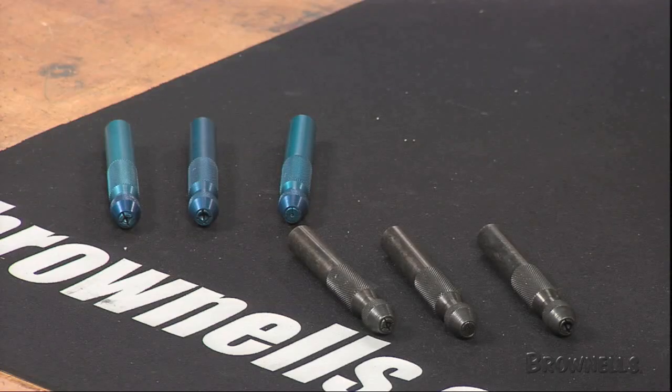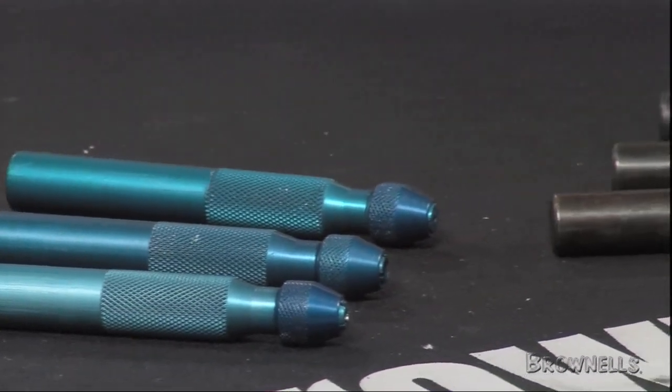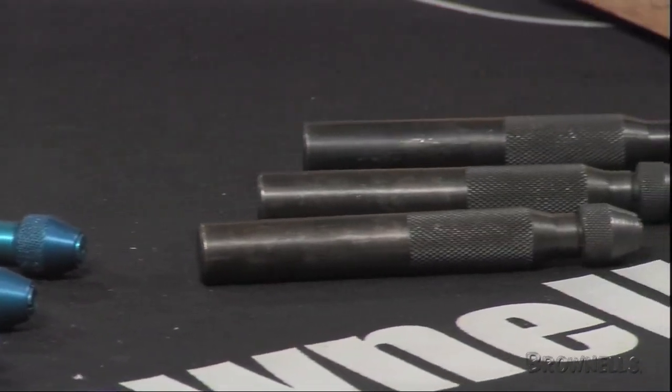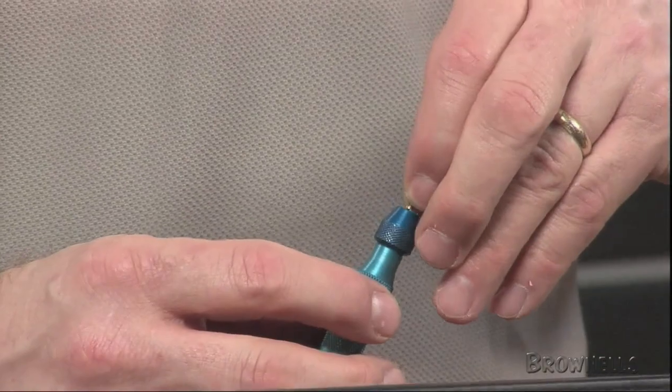The Brownell Shotgun Sight Installer is the perfect complement to anyone's toolkit or workbench. The clean installation of aluminum or brass shotgun sights has always been one of the headaches of the gunsmithing profession. The Brownell Shotgun Sight Installer exactly fills the need for a truly precision instrument for which to install a shotgun bead without a mark, satisfying even the most particular gun owner.